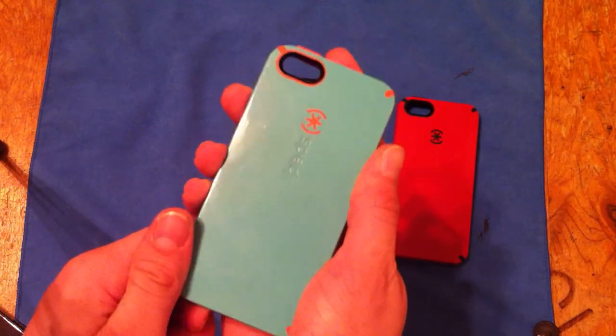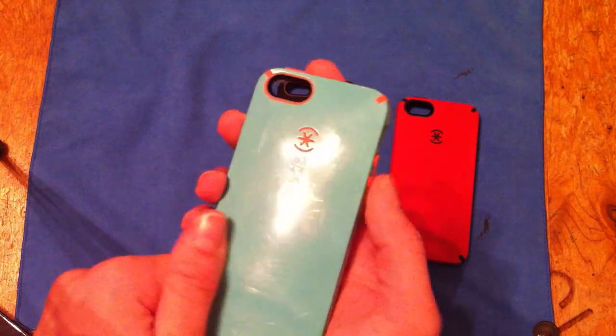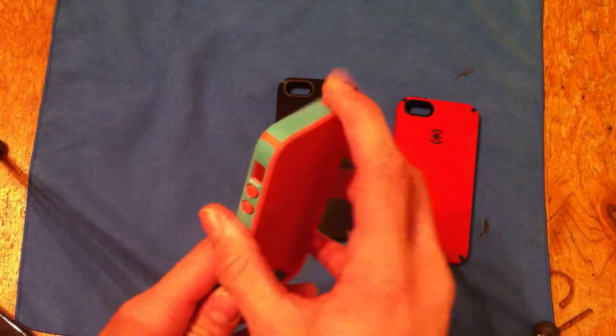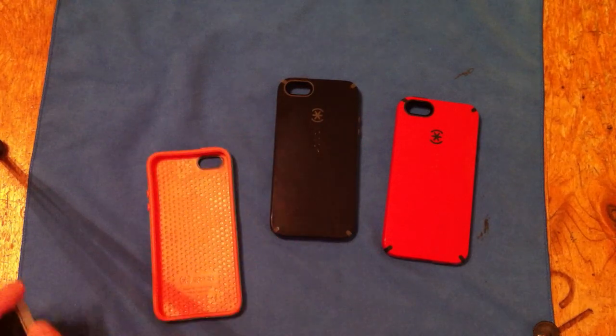The back is going to scratch, as you can see on this one — there's always a lot of scratches. She's had this for about a week. Very clickable. Let's go ahead and put a phone in here.